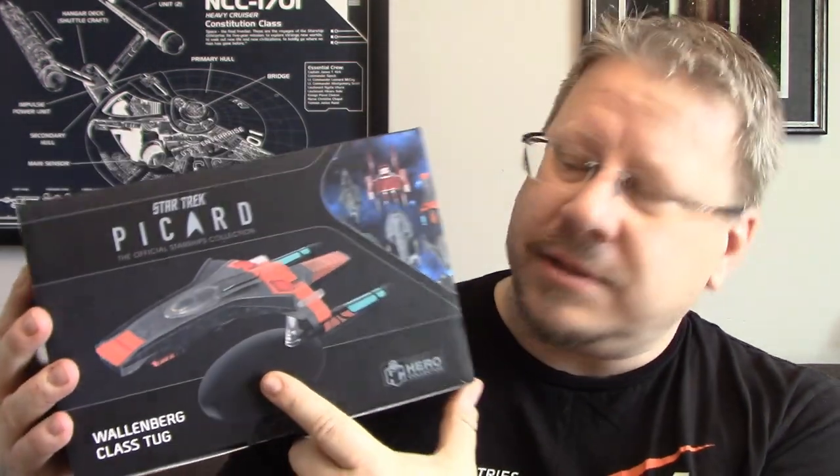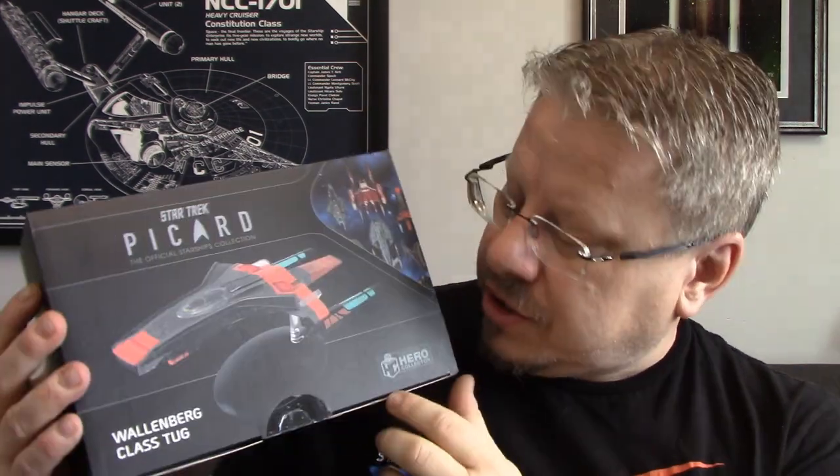It is a cool little design — it's kind of like a ship we don't see very often in Star Trek, but it's a neat idea. Today we're going to be looking at the Wallenberg-class tug from EGOMOS, part of the Picard line. So here we've got the box. You see the tug there, you see the name, Picard, the Official Starship Collection, Hero Collector, and then some of the other ships from Picard.